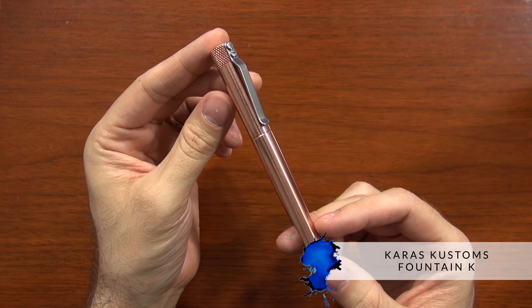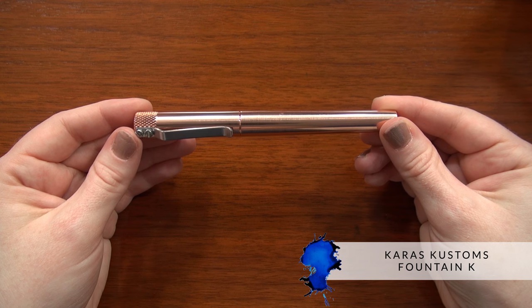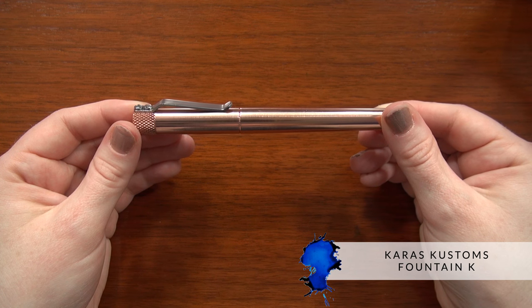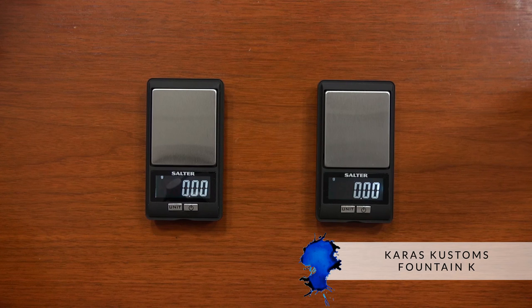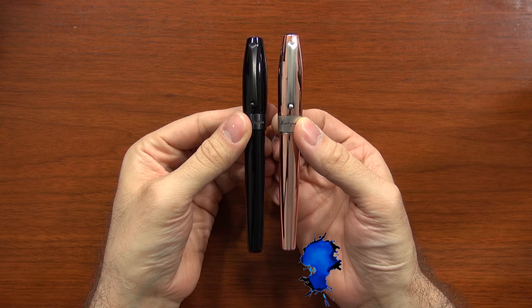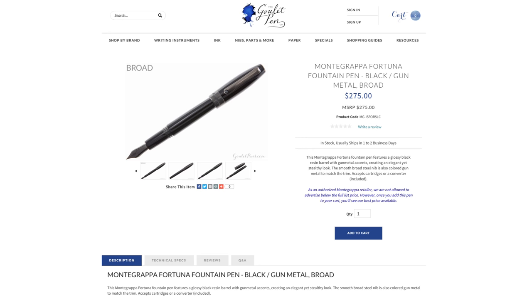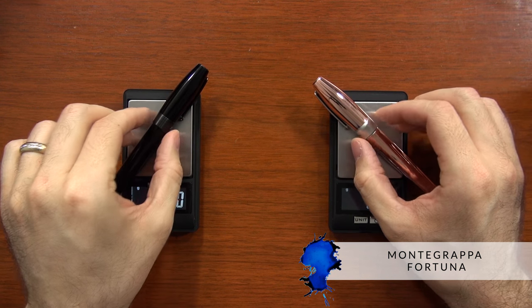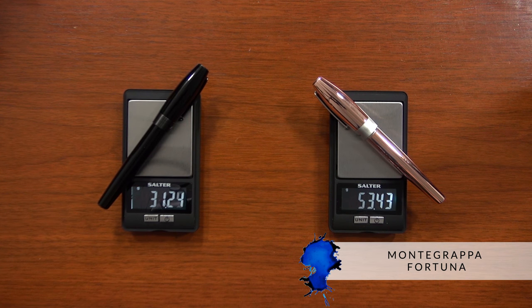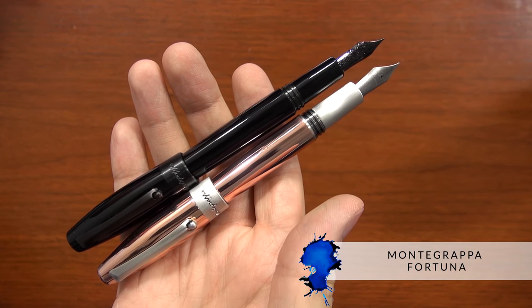The little brother from Keras Customs is the Fountain K — same situation, machined, solid copper, a little less expensive at $125, and still pretty heavy at 75 grams. Another easy comparison is the same model of pen: the Montegrappa Fortuna in matte black, a new offering we have here as well. It's a resin pen, so it's significantly lighter at only 31 grams, but it has the same nib and overall shape and design at a lower price of $275.